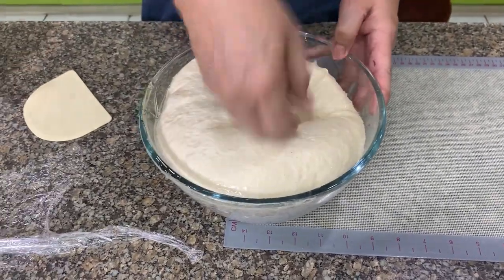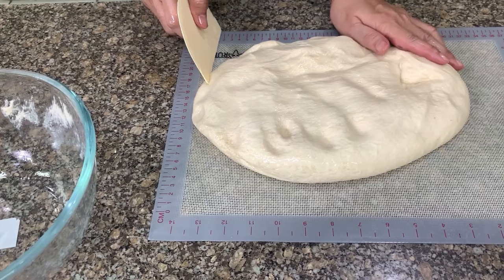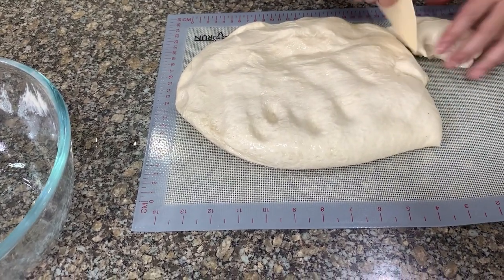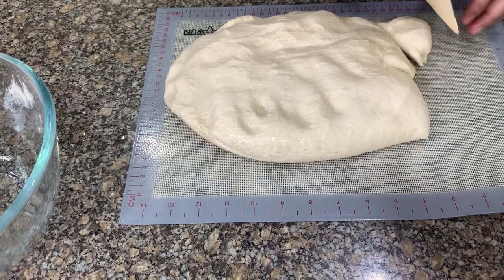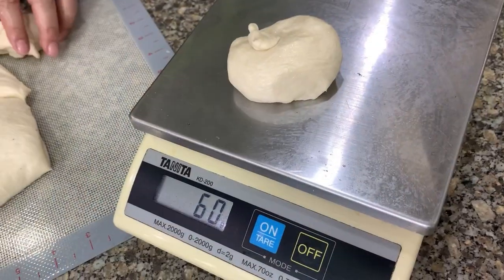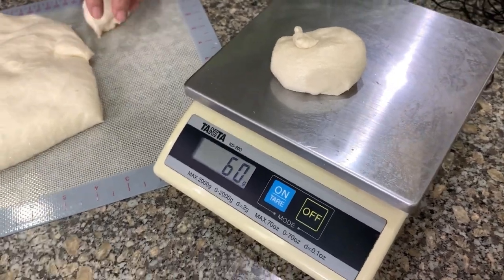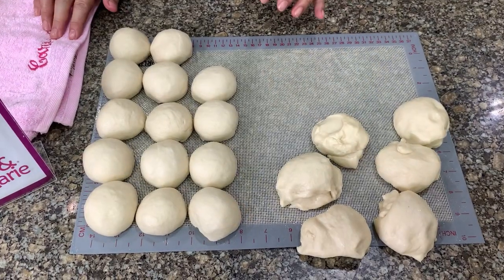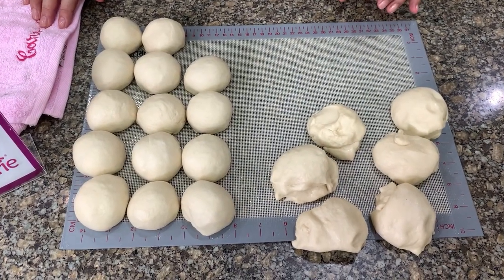Punch the dough down. We'll divide it into 50 or 60 gram portions depending on what size you want. I'll do 60 today. After you have portioned the dough, form them into smooth balls.